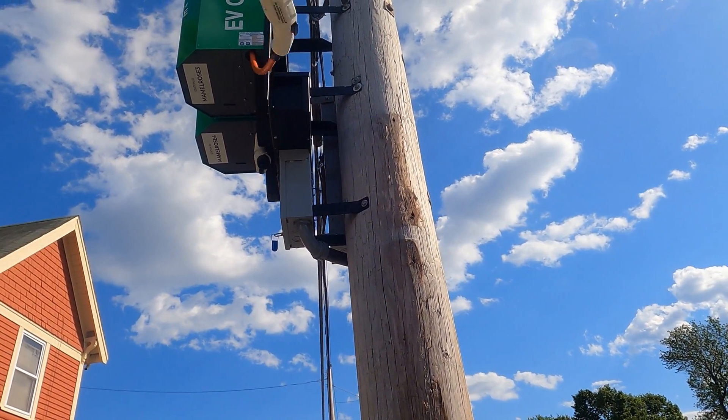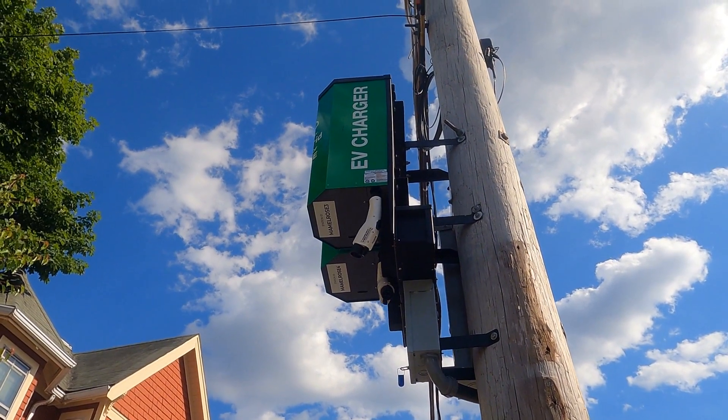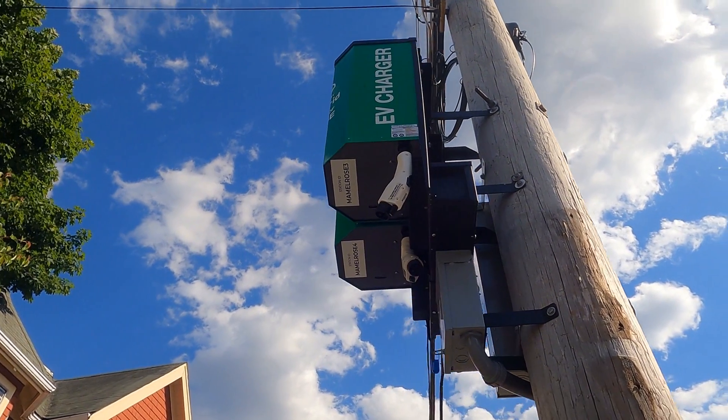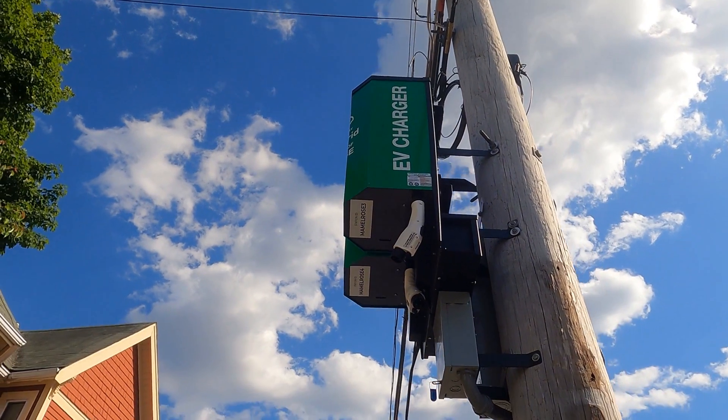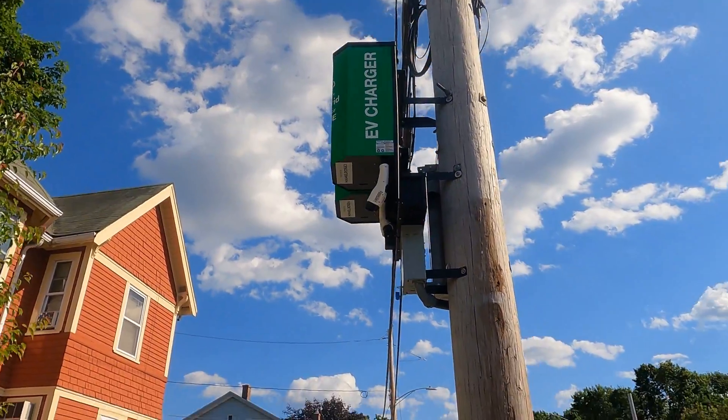It's just pulling itself back up. It hangs a bit precariously — that's maybe not the best way to unplug. Maybe I should have held that a little bit longer. Hopefully those cables don't get damaged with people doing that, but it looks like it's all set.